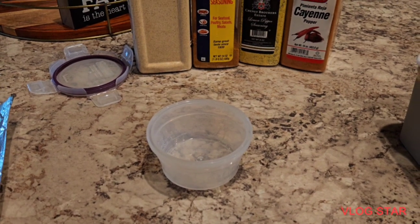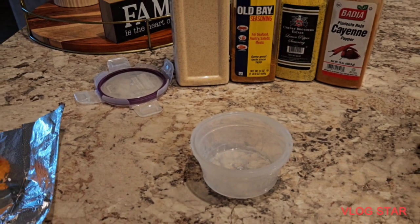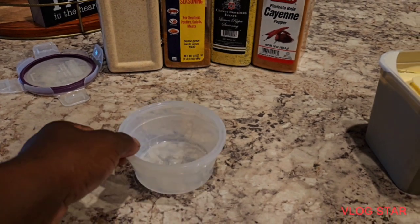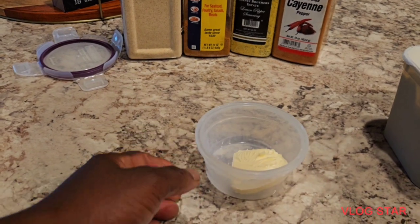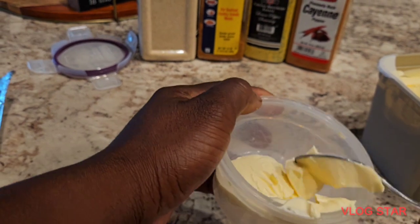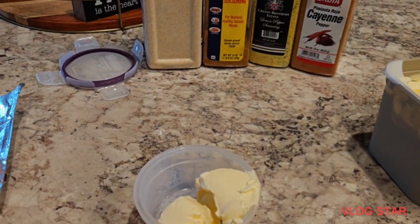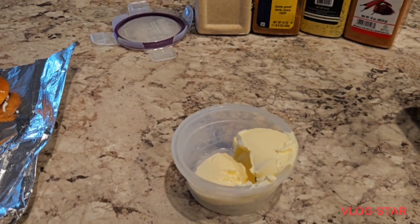So what I'm doing right now is getting ready to create that lemon pepper butter that's going to make this catfish pop. I'm going to take some of this spread, put it in a bowl, and melt it in the microwave — not too much, that's a nice little flavor, maybe a little bit more. We'll come right back.